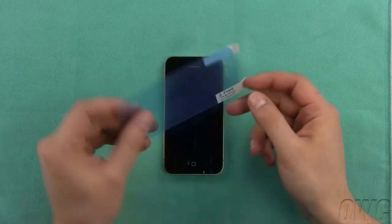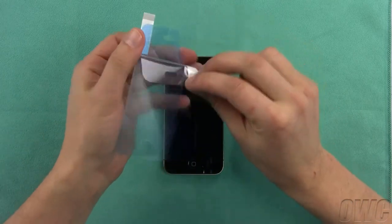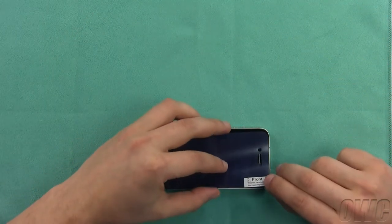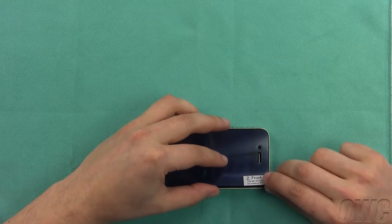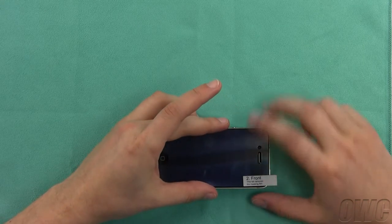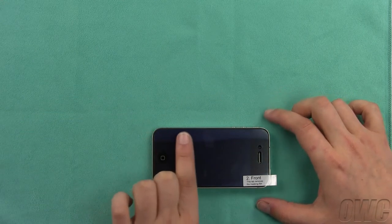Take the front cover and note that there are two sides, a back and a front. Remove the protective film covering the back. Carefully line up the holes in the cover with the earpiece and home button on the iPhone. It's easiest if you gently bend the cover in a U-shape and apply it from the center outward. In this particular instance, the cover went on without any dust or hair getting trapped inside.